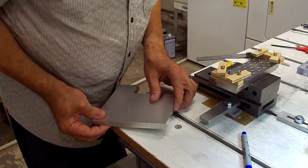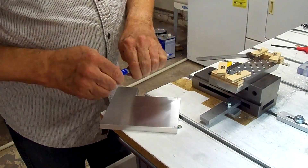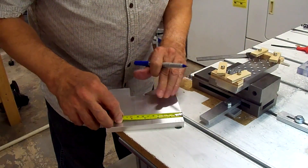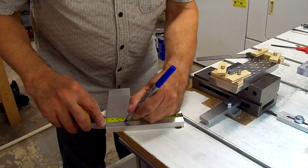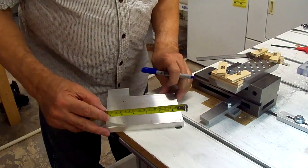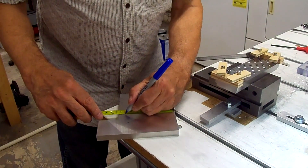Well, that's squaring it up about dead-on, so we're in good shape. We'll mark it off now to bandsaw it down closer to size - about four and a half inches long and three and fifteen-sixteenths wide.